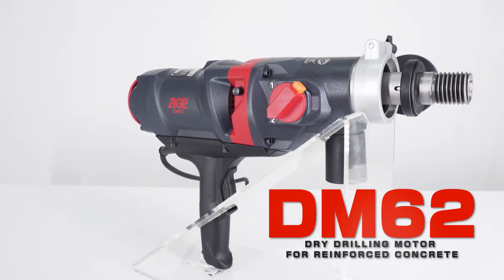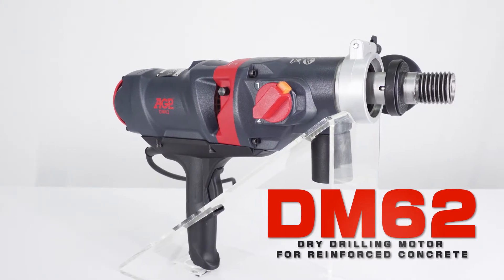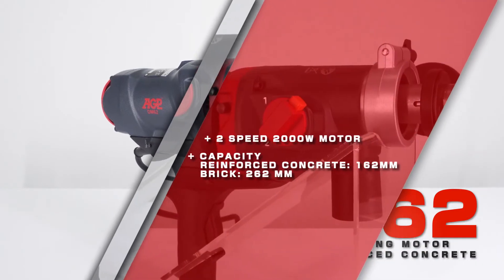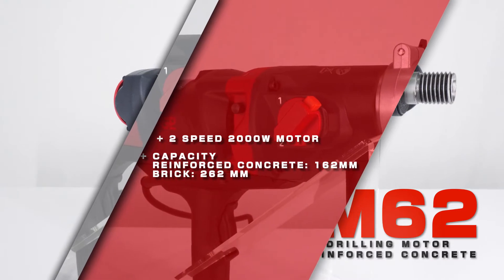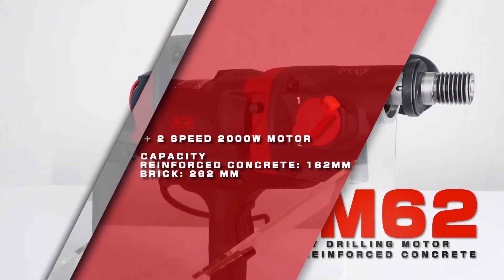The AGP DM62 dry drilling motor, specifically designed for dry core drilling of reinforced concrete. It has a 2,000 watt high efficiency two-speed motor for a maximum capacity of 162 millimeters with reinforced concrete and 262 millimeters with brick.